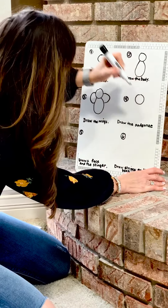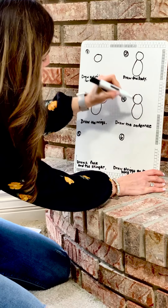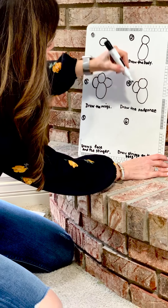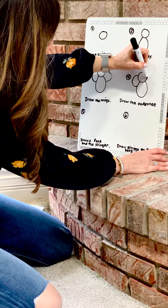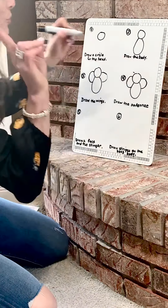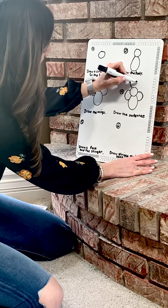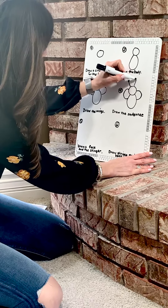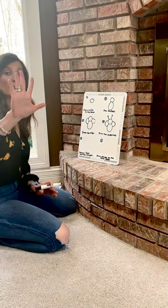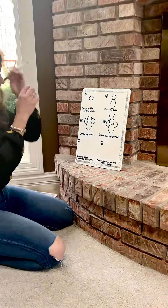Okay, now we're going to move on to step number four — we're going to draw the antenna on the bee's head. Again, the letter C start at the top and the backward C start at the top for the wings, and then we're going to add the antenna — two antennae. One, two.